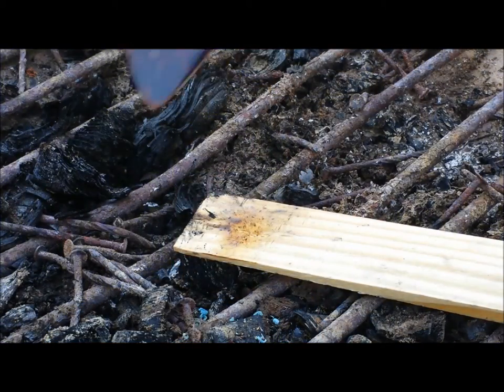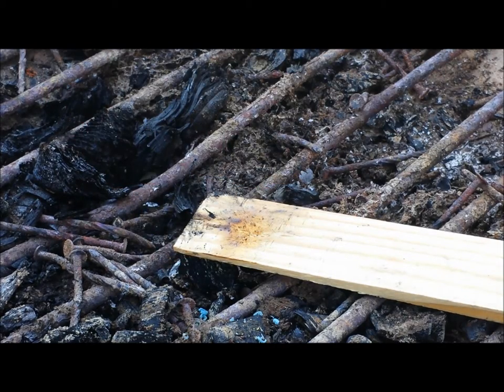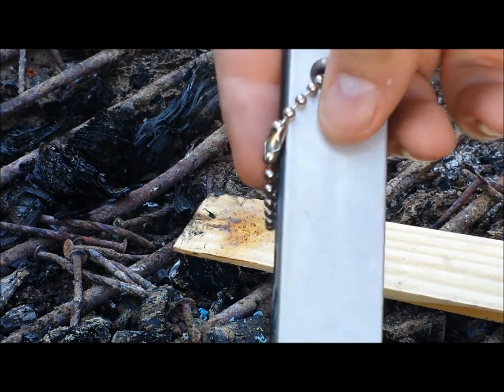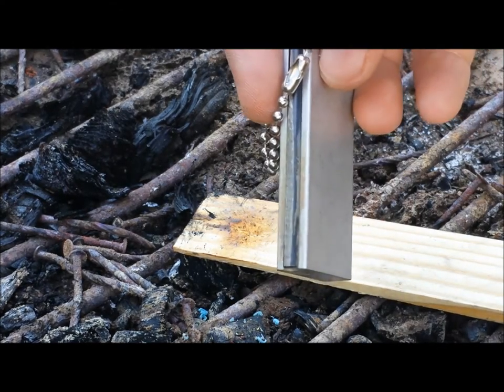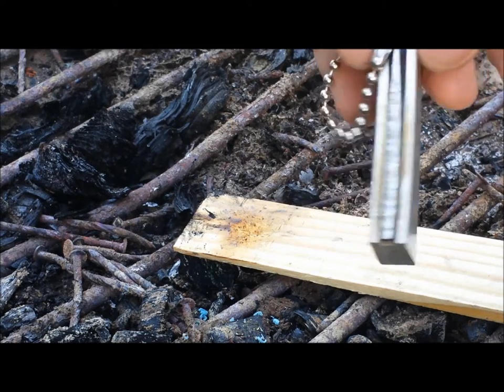So like I said, we're gonna make fire from a guitar pick. What you'll need is obviously a guitar pick and a ferro rod. This one's on a magnesium block, but you can use just a straight ferro rod with a striker if you want.